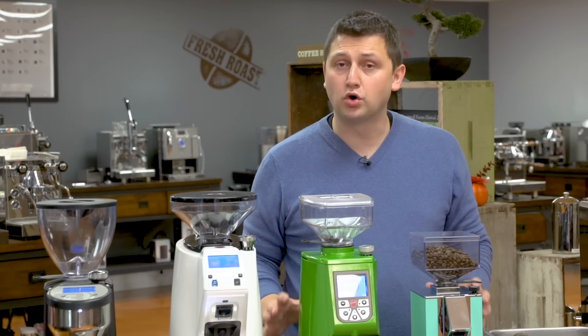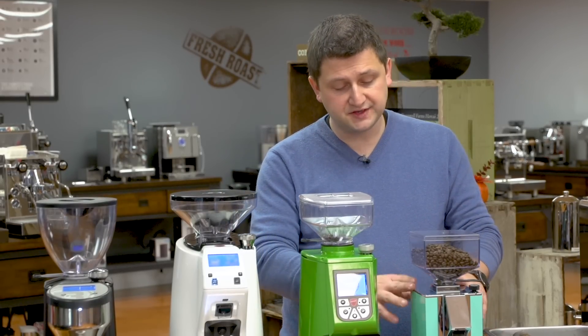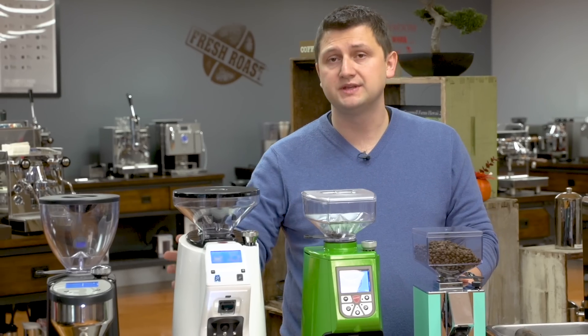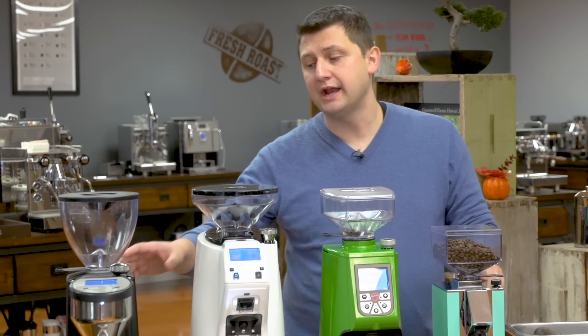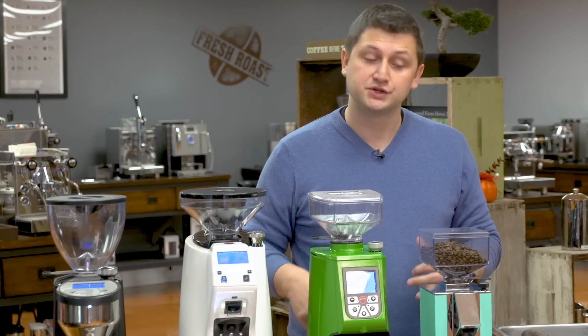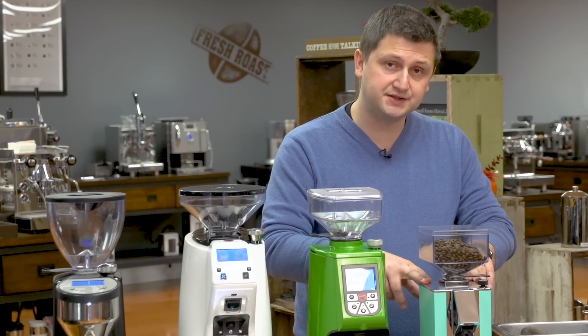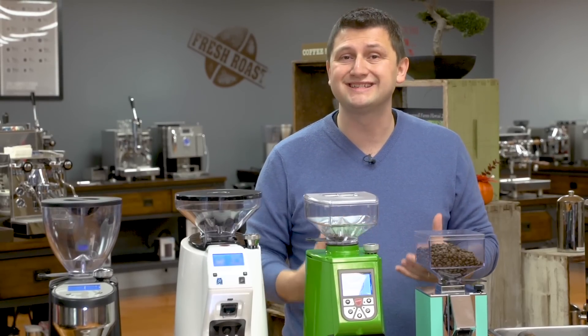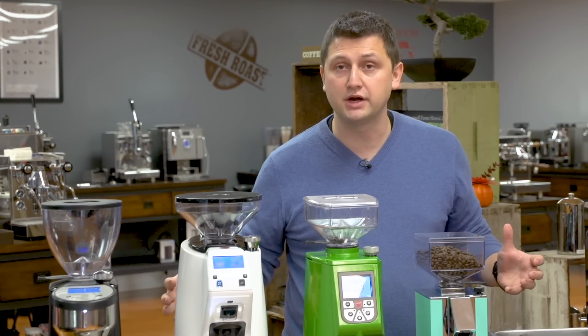So you'll see I have four grinders in front of me. This is the Minion Silencio, this is the Eureka Atom, the Zenith, and I also have a Rocket Fausto. I have all of these grinders here because the adjustment mechanism on them is the same. So I'm going to be using the Silencio to dial in. However, all of the principles are going to be exactly the same for whichever grinder we're using.